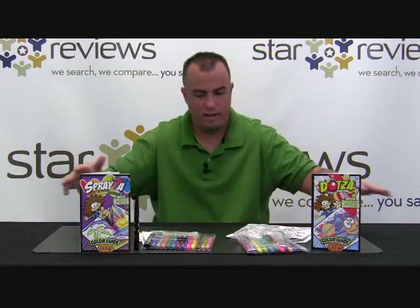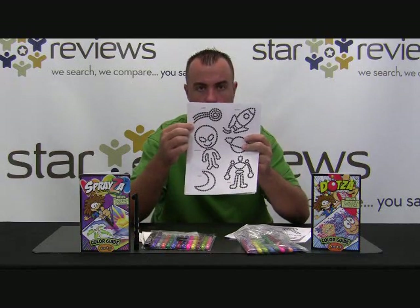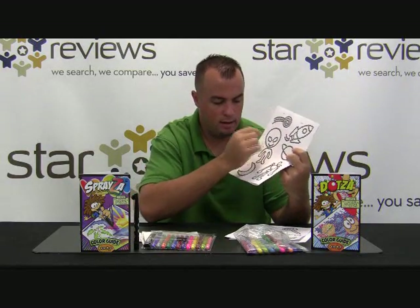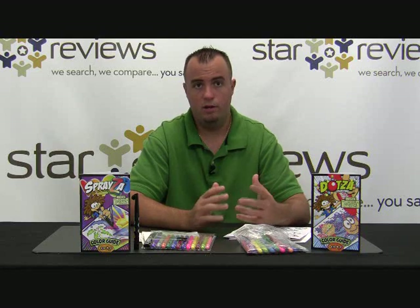Just to show you what you're going to get — so this is what comes in the kit. You also have these templates here, which work for the Dotsa. As you can tell, they're little dots. You put a piece of paper over the template and then trace out just by putting your pen down on these dots, and you make these designs. You also get some instruction booklets which show you how to use the product, as well as give you some artistic ideas of the different things you can do with the pens.